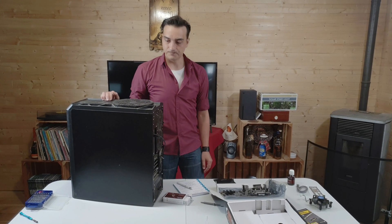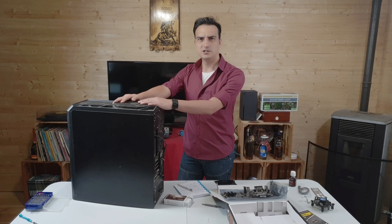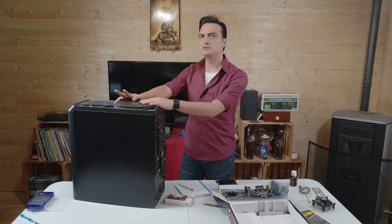Hello and welcome to Coldwind Reviews. Today we'll be upgrading this computer — Paul's computer, which is from 2013.